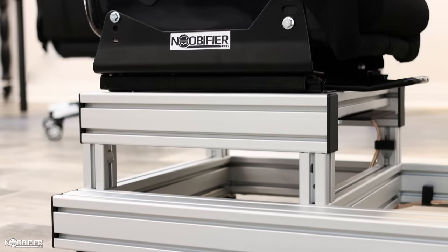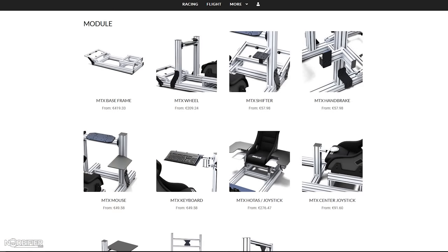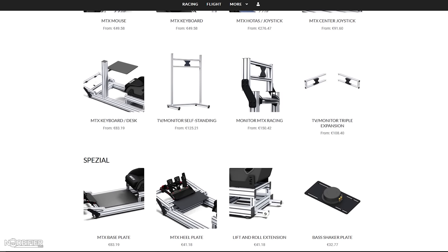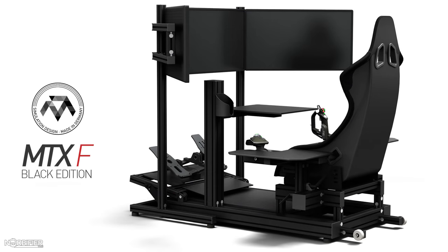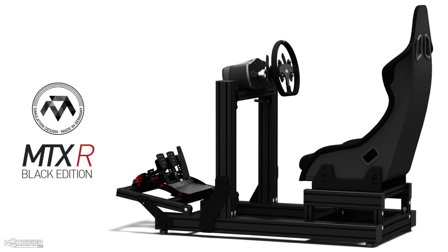The MTX system revolves around a base which holds the chair and the adjustable pedal mount. With that base, there are 15 optional kits which can be combined to provide a solid space sim, flight sim, road sim and FPS experience. It's also ready to be configured for support to single and triple monitors, or blank for use with VR. As future features are needed, the system's modular and it's ready.